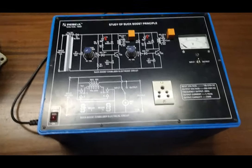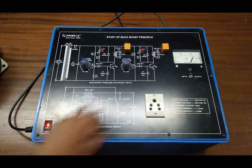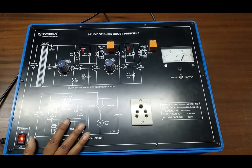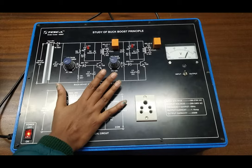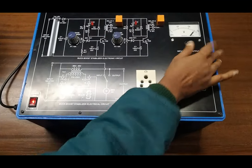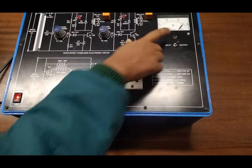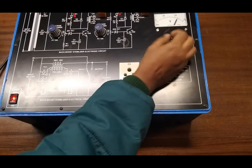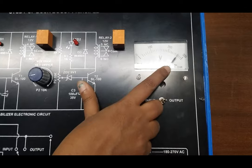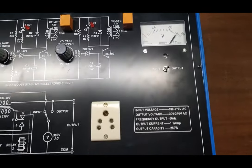Our first experiment is to observe the buck-boost principle. First, turn on the kit and we can see it is showing the input voltage that is around 240. Now both relays are in the off position — they are not energized. We can see the output voltage, and when both relays are off the output voltage is increased. The input is around 240 and the output voltage is something around 270. This is the boosting of voltage.